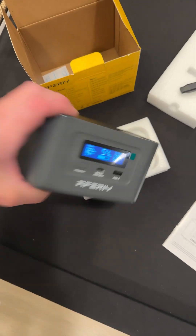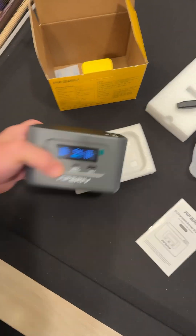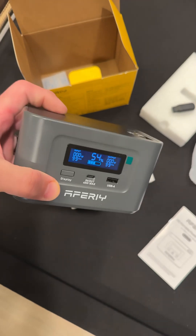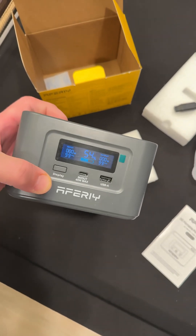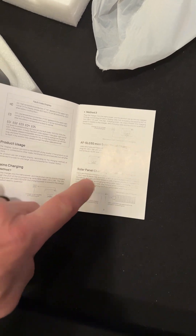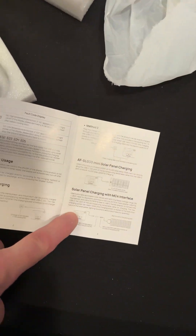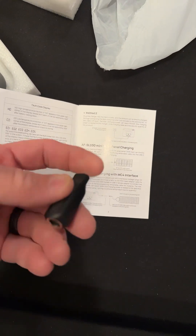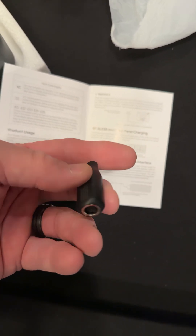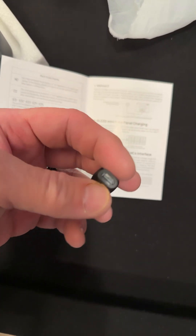Like I said, that's got some weight to it — I can feel the batteries, the density. That is really super cool, can't wait to try it out. A quick look at the manual: it shows a solar panel, and I think that's what they call the MC4 connector. I'm pretty sure I have that, so I think that's really cool.